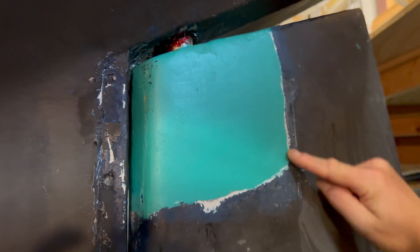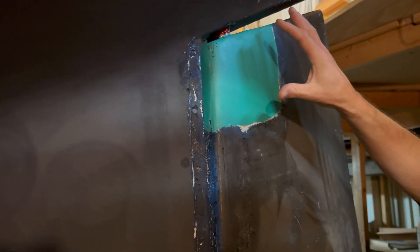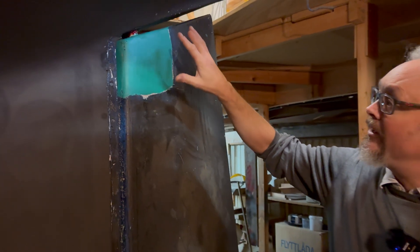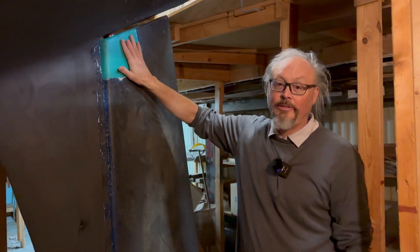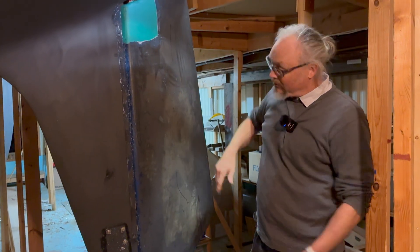So we needed to take the rudder out, take away this part here, and put new material on, so we got back to the original diameter, and then build the rudder back and put it back on.